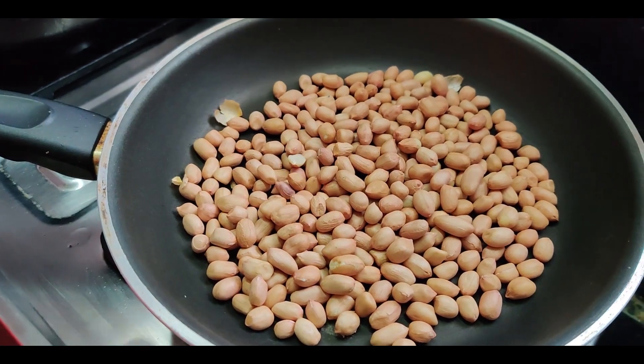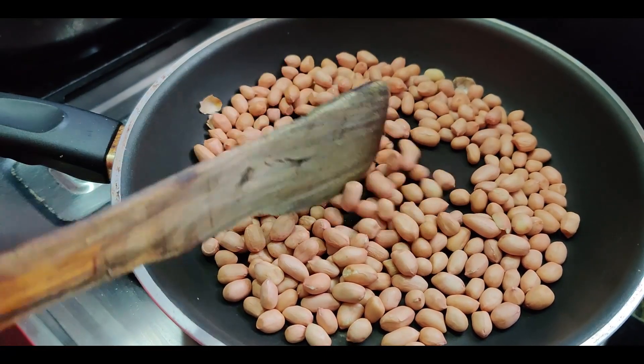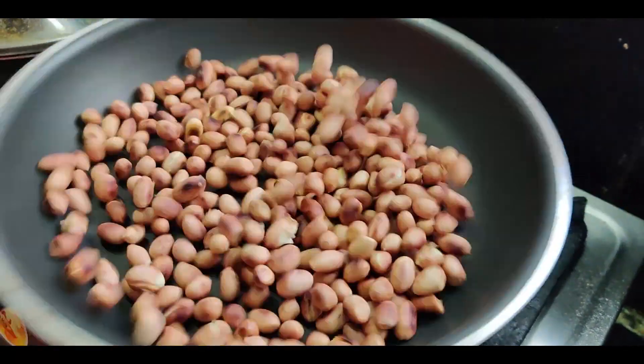Start with roasting the peanuts on the low flame. Once they turn golden brown, let them cool down completely.